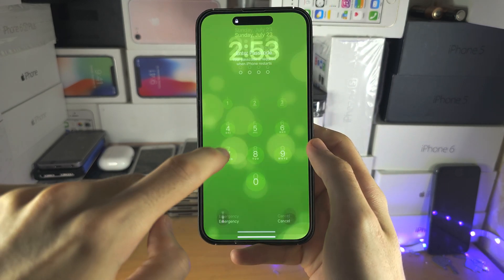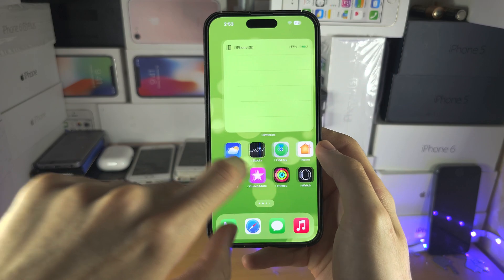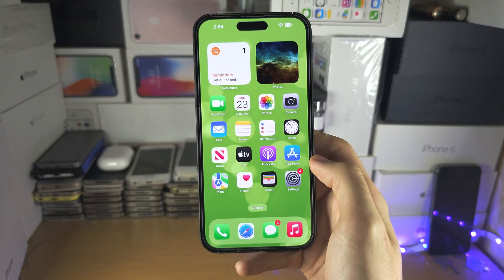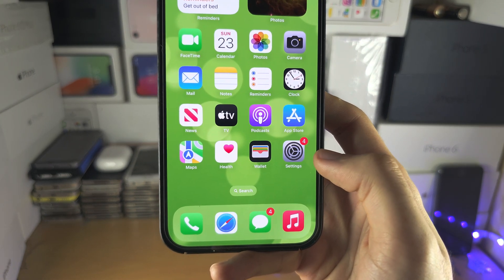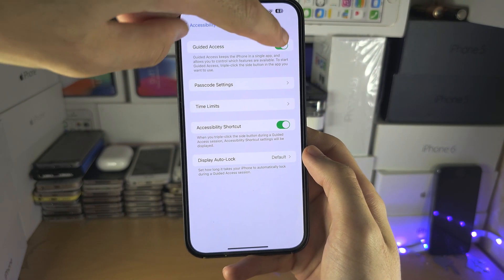Now let me show you how to prevent this issue. We're going to unlock the iPhone — I have full access back to the phone. Don't click the Power button or you may go back into Guided Access. Instead, let's go into Settings and turn off the Guided Access feature.